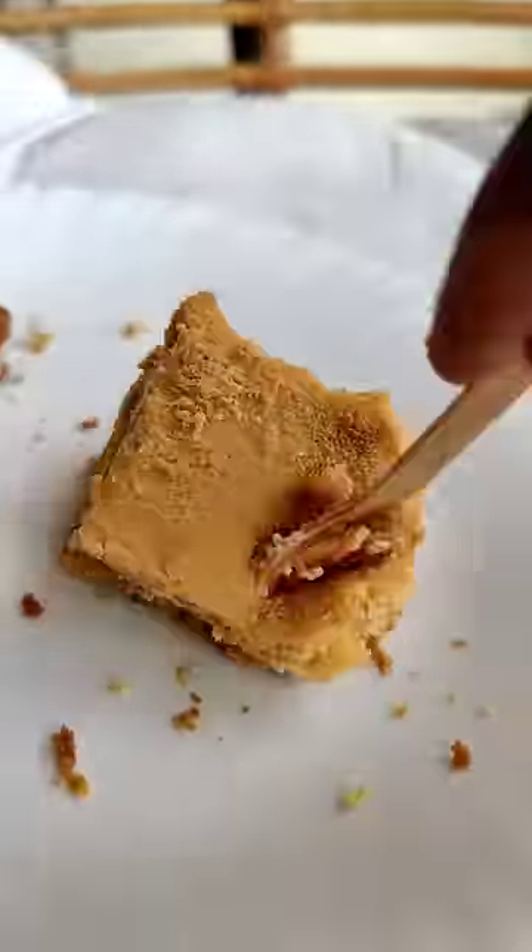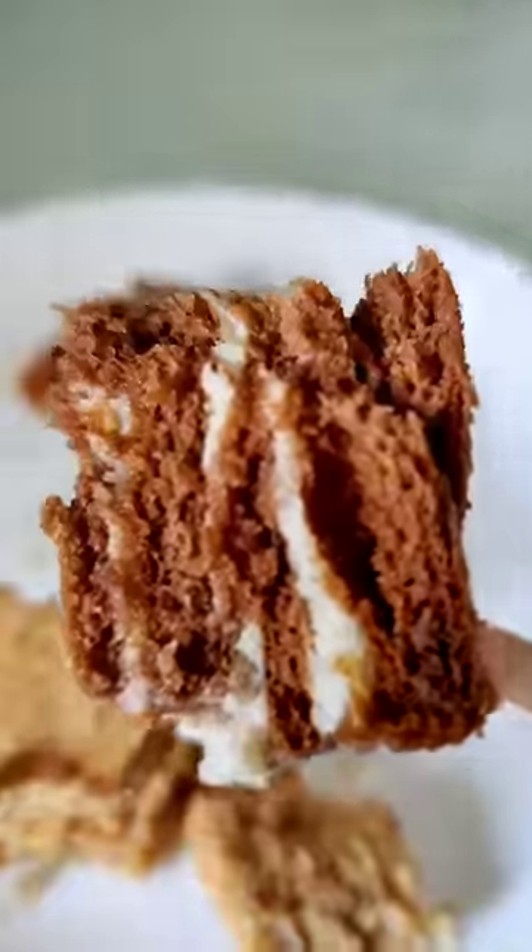I think it has a more juicy taste. It's a bit of a sweet honey cake and has a very soft taste.